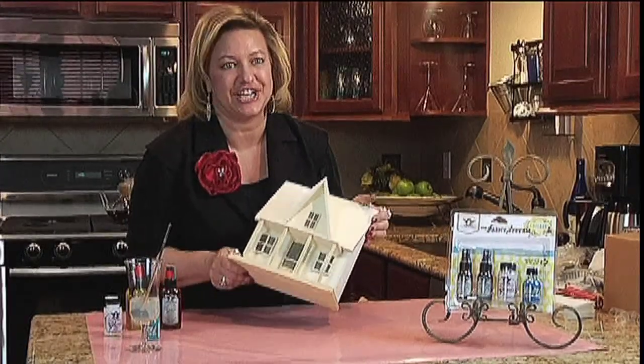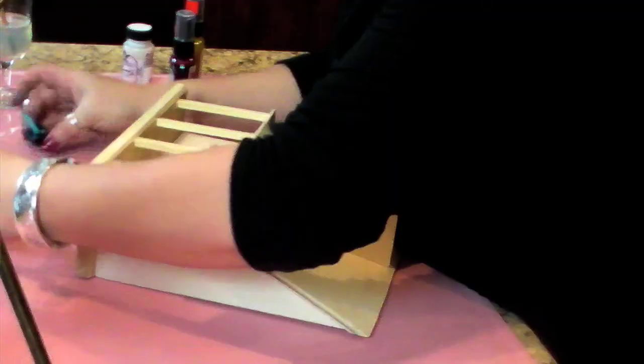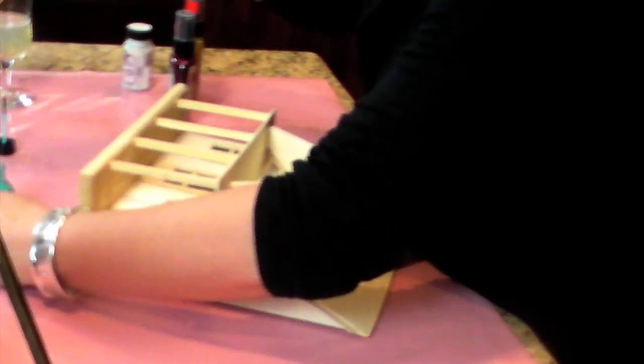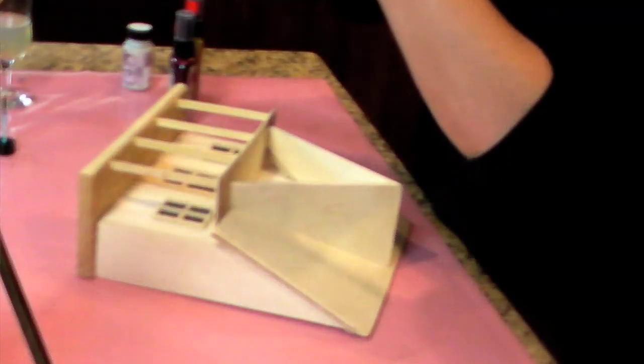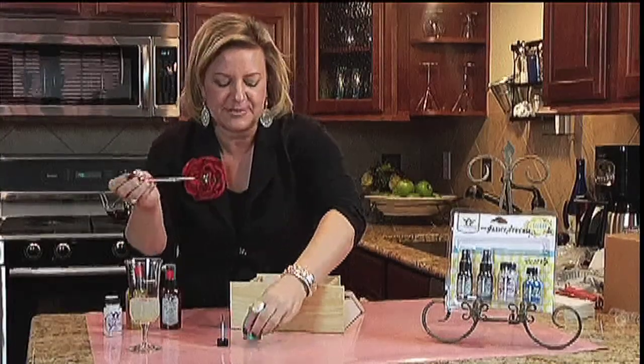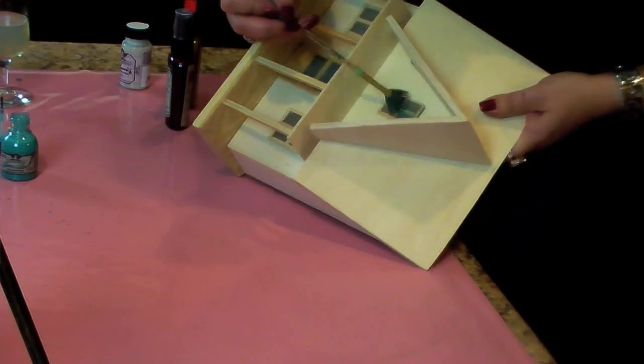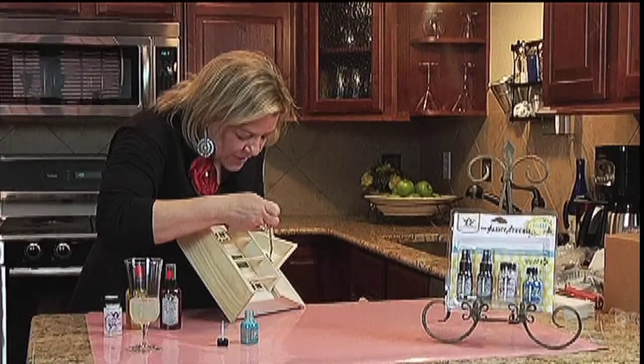Now let's get started on this fantastic wood project. What I'm going to do first is use the glaze. I'm going to use my fan brush, just dunk that down in there and grab some glaze, then reach in here and apply the glaze to the windows.